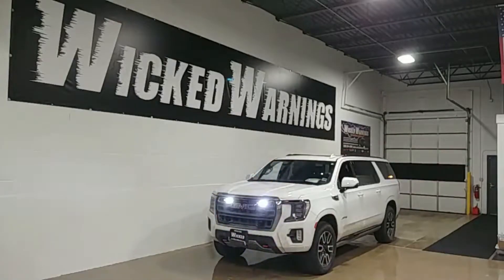Alright guys, thanks for tuning in to Wicked Warnings again. Displaying our 100-watt PA system right there. That's a Whalen PA system we did for this particular Yukon. This particular client wanted that — he's involved in some construction industry stuff where he might need to announce his presence on a job site once in a while. So again, this is a 2022 Yukon, very nice truck by GMC.